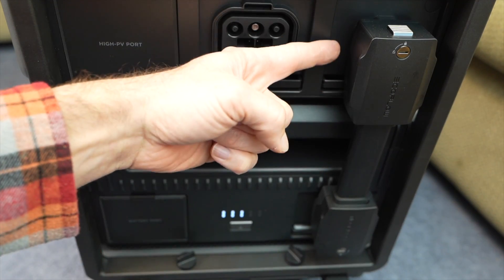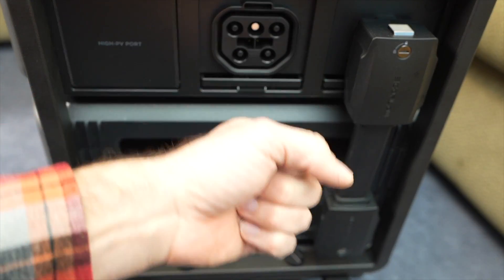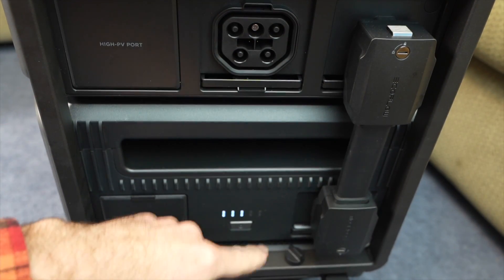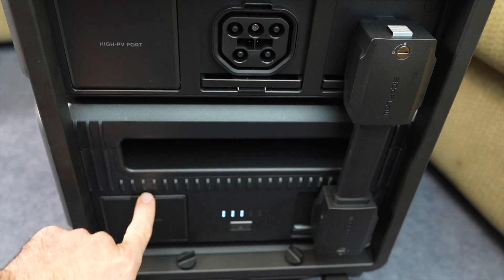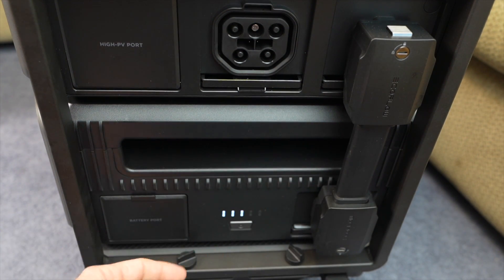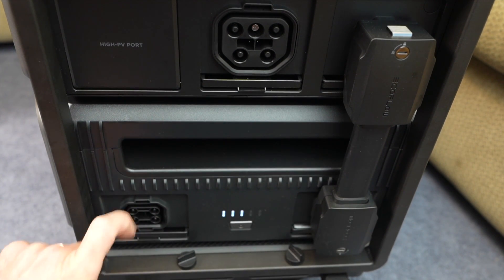Over here is the connection from the battery to the main unit. They used a 90 degree cable, which is great — not one of those big ones that stick out along the side. It even has a flat head so you can lock it into place. If you were going to connect another battery, you'd have it stacked up, open this door, push that in, and connect the battery.